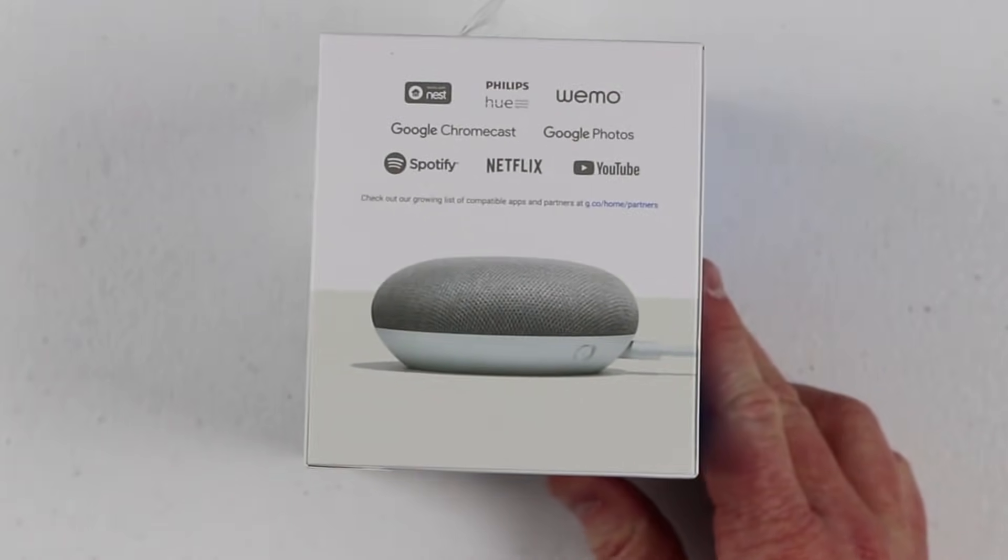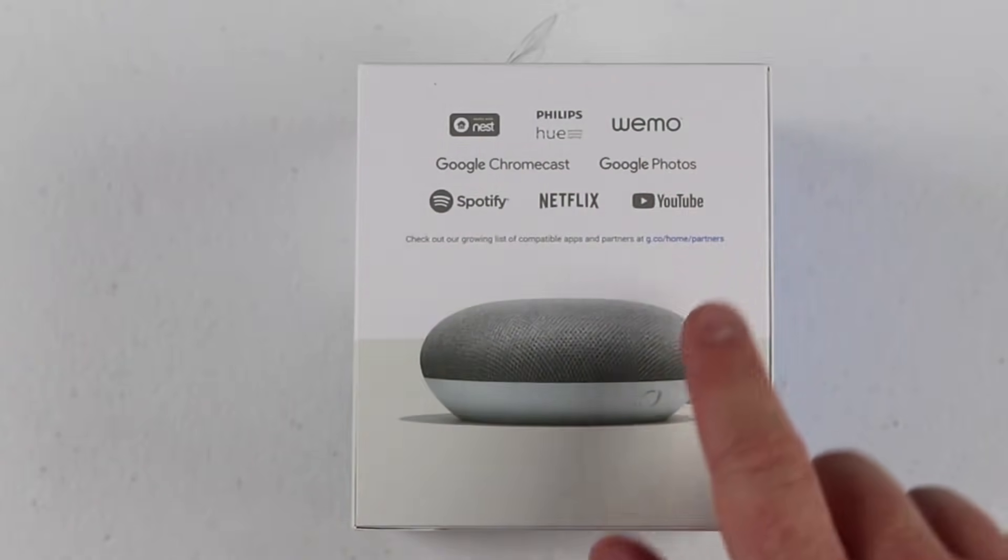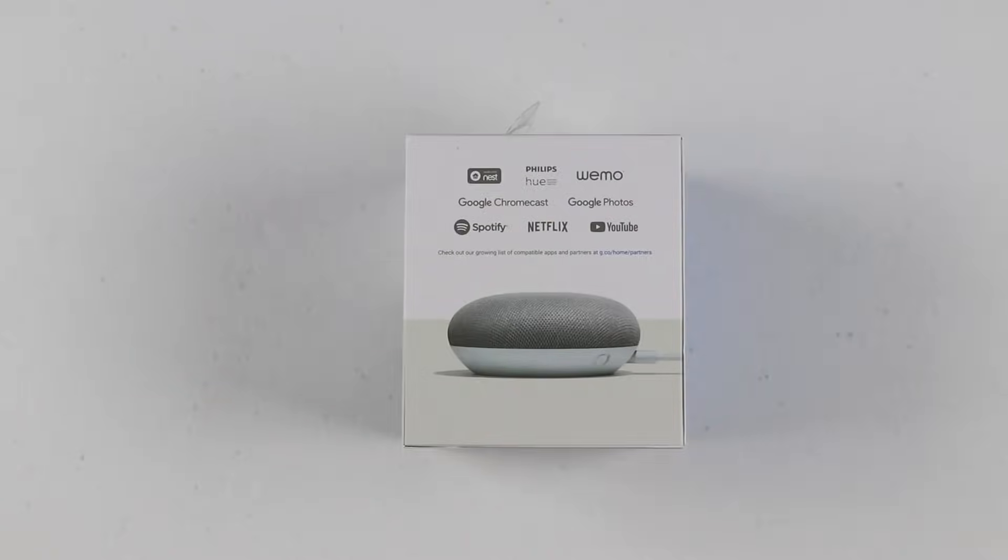Here are some of the services that you can connect to: Nest, Philips Hue, WeMo, Chromecast, Google Photos, Spotify, Netflix, and YouTube. I have many videos about those, so make sure you click the links at the end of the video to learn more about all the things you can do with the Google Home.